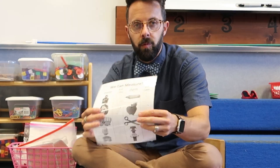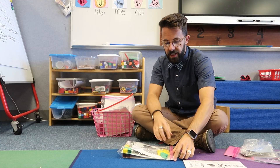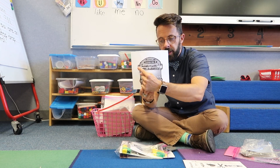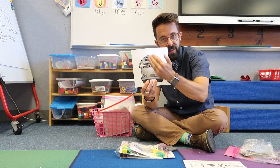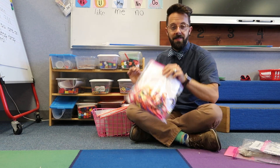We've also taught measurement. In this station, I have a laminated recording sheet we've done as a group. They pull an object and use unifix cubes to measure the width or height, then record it on their recording sheet.